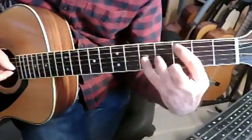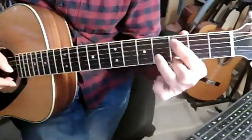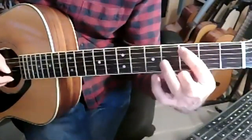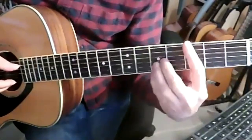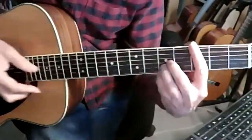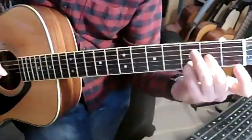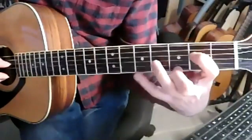And then a C on the third string there. So yeah, that bar is bar six on the transcription. The alternative way to play that is with a full bar here — so then you get to pull off with a little finger, and the E and the C are then here. Just a question of whether you can get confidently into that and then back out for the next bar. There's a slight variation in the way it's played the second time, which I'll come to in a second.